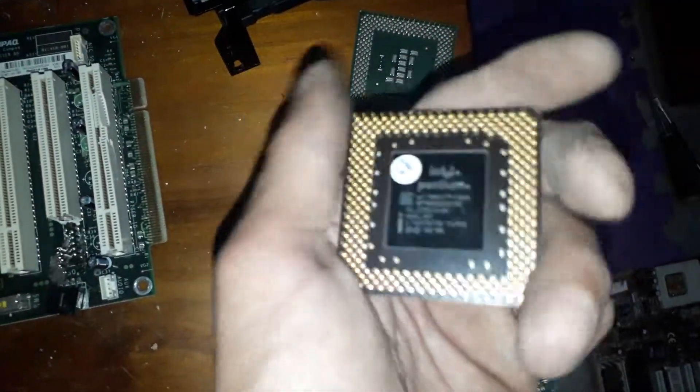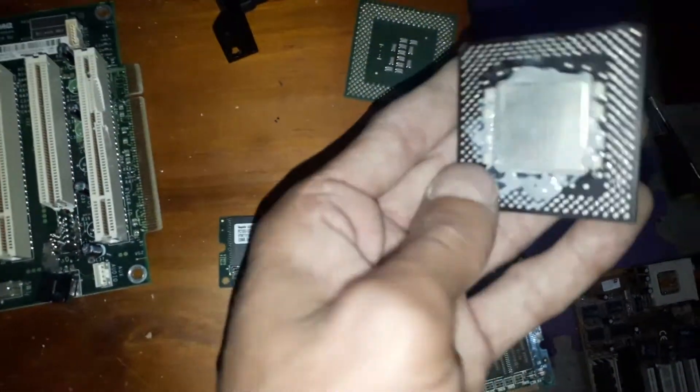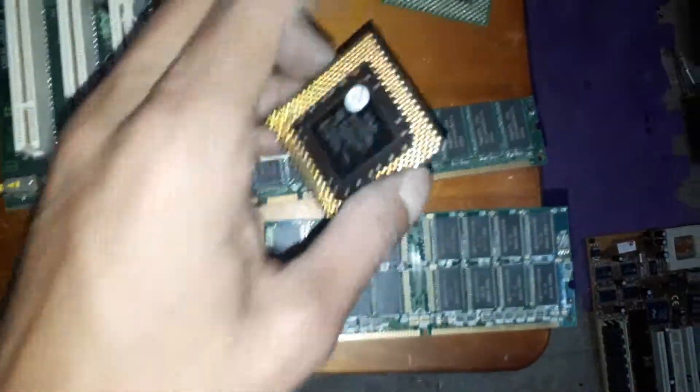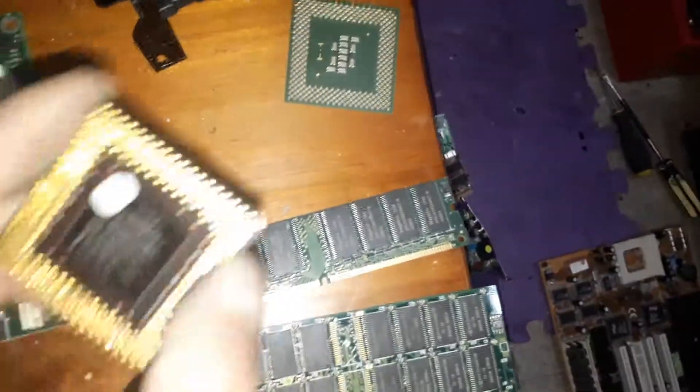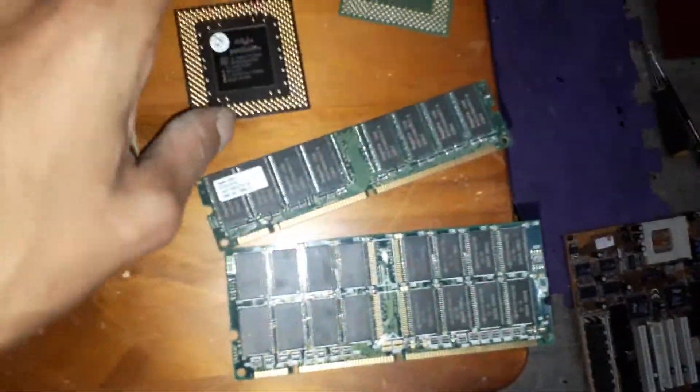Intel Pentium something. My first black fiber — actually, it's not even fiber, it's ceramic. I can feel it in my hand, it's way too cold. Yeah, I just bit it. It's ceramic — my first ceramic CPU.